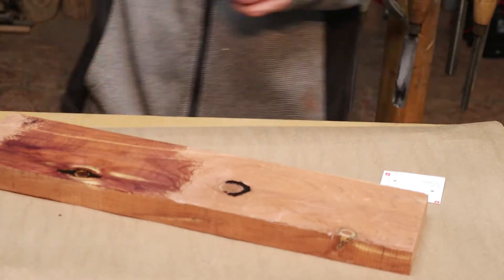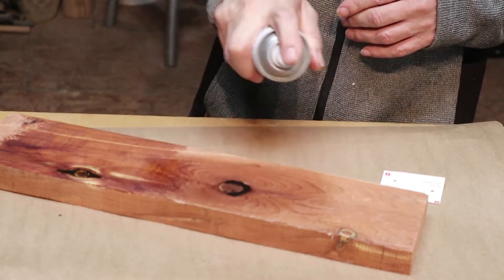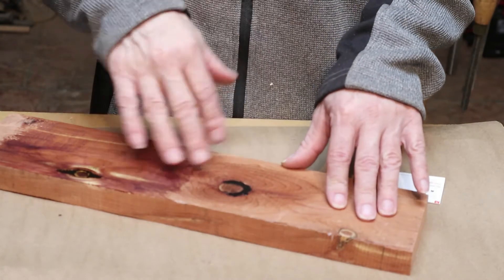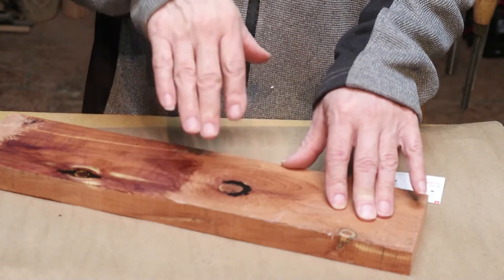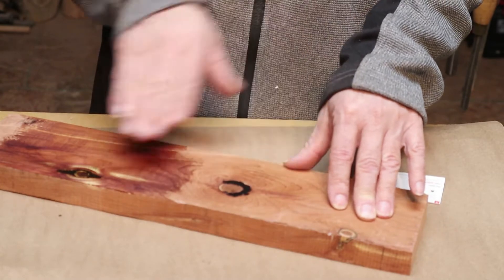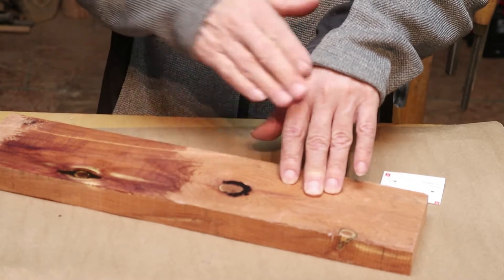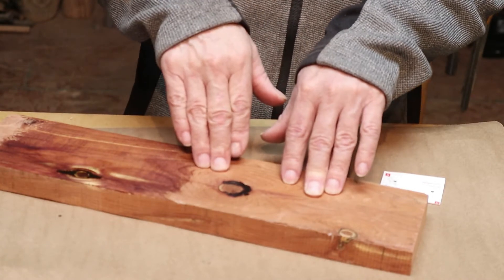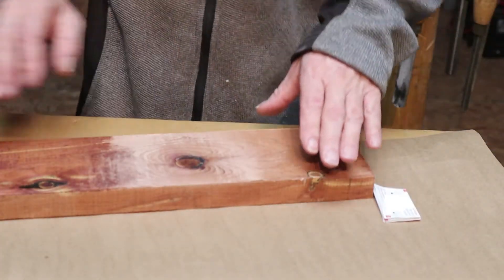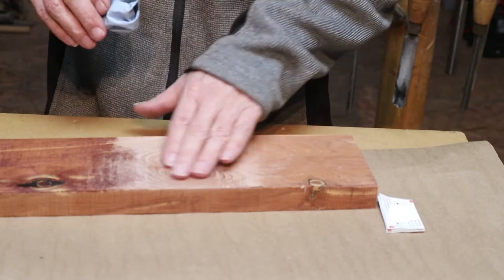Now we're going to spray it with some activator — always shake your activator just a little bit first. That's going to get hard in just a couple of minutes. Because it's kind of thick, I always give it a few minutes before sanding, but it shouldn't take more than two or three minutes and it'll be ready to go. Sand it off, go through your grits, and get ready for finish. That's all it is — super easy.